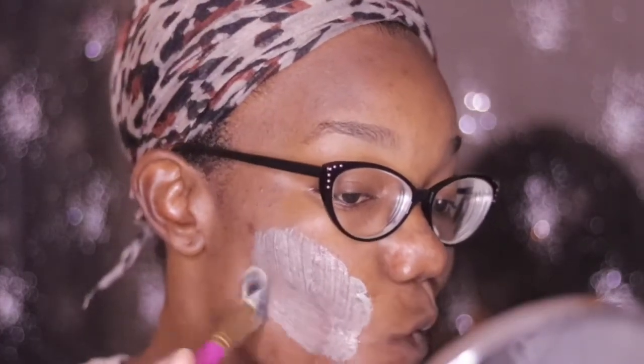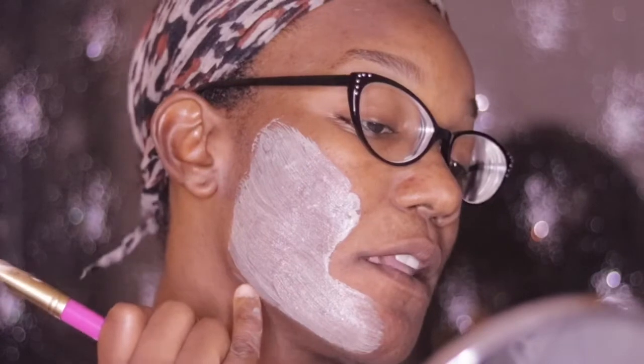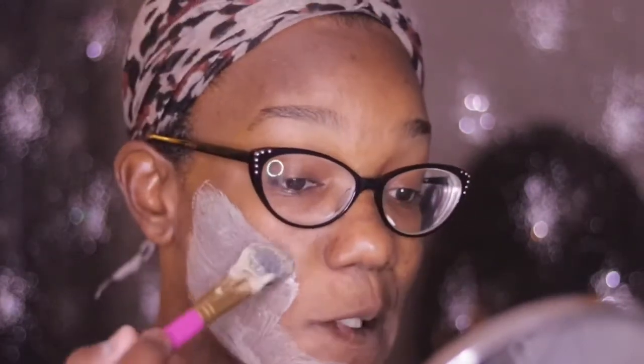With my mask, I usually leave it on for about 30 minutes and then rinse it off. You can feel the actual tightening on your face when you're using this mask — that's how wonderful it is. When it starts drying, you're going to feel it tightening up so bad it's going to start itching.